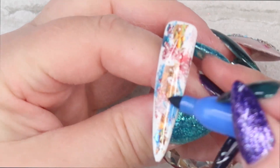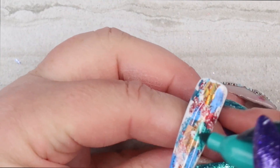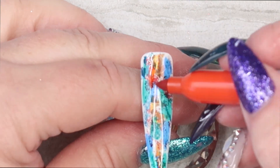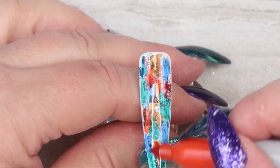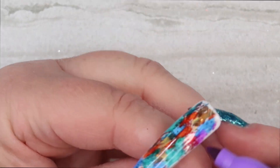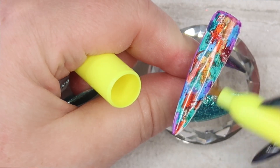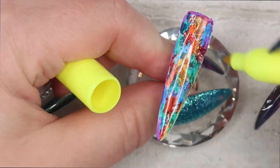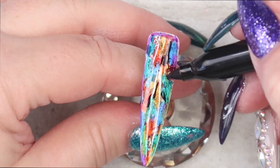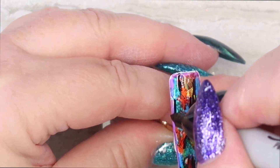You can add as much or as little transfer foil as you want, it depends on the look that you are going for. Now I am taking a few different colors of the Sharpie pens and placing them randomly on top of the cured No Wipe Top Coat. Now I am placing lines of black all over the nail tip and this is going to give this look some depth and kind of a marbled stone look.